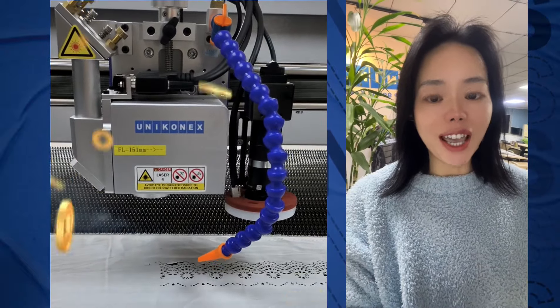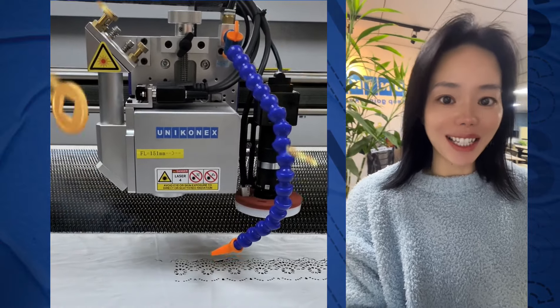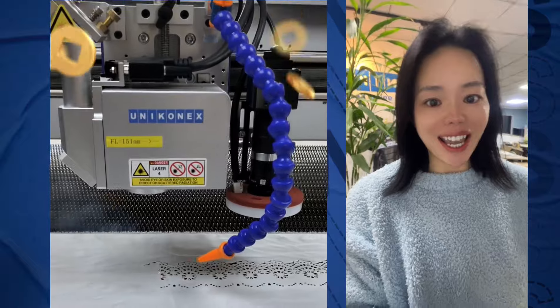More laser information and applications I will share with you next time. Bye! Wish you have a great weekend.